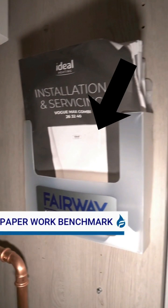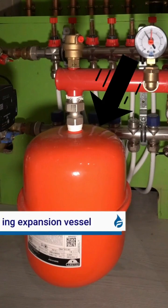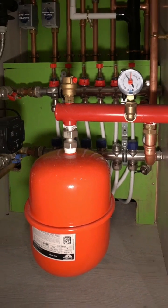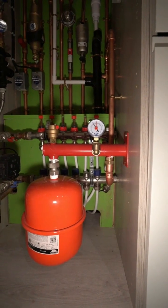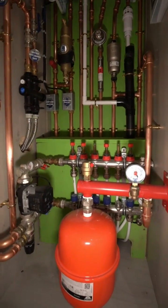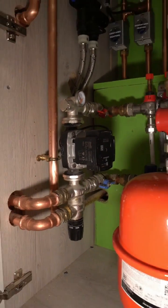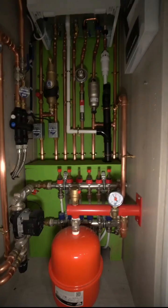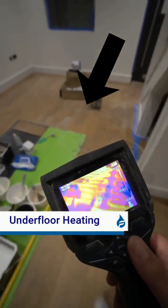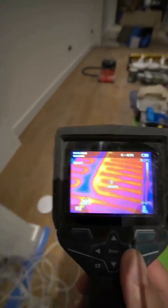Moving on to the benchmark — this is where we put our paperwork and the benchmark for the boiler. This is an expansion vessel; we put an extra one on any time we've got underfloor heating within the system or if it's a slightly larger system. Over here on the left is an underfloor heating pump, and over here is the manifold that it's connected to for the underfloor heating.